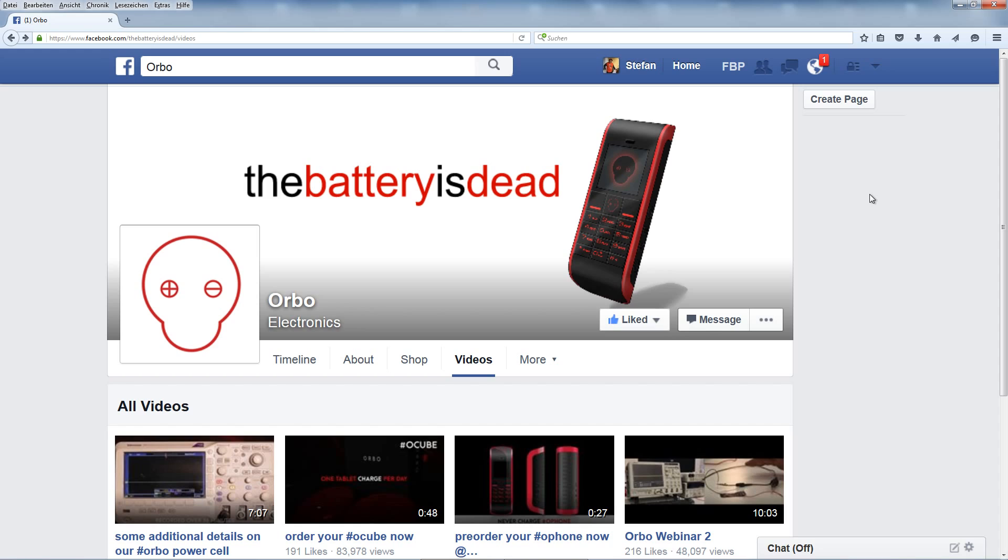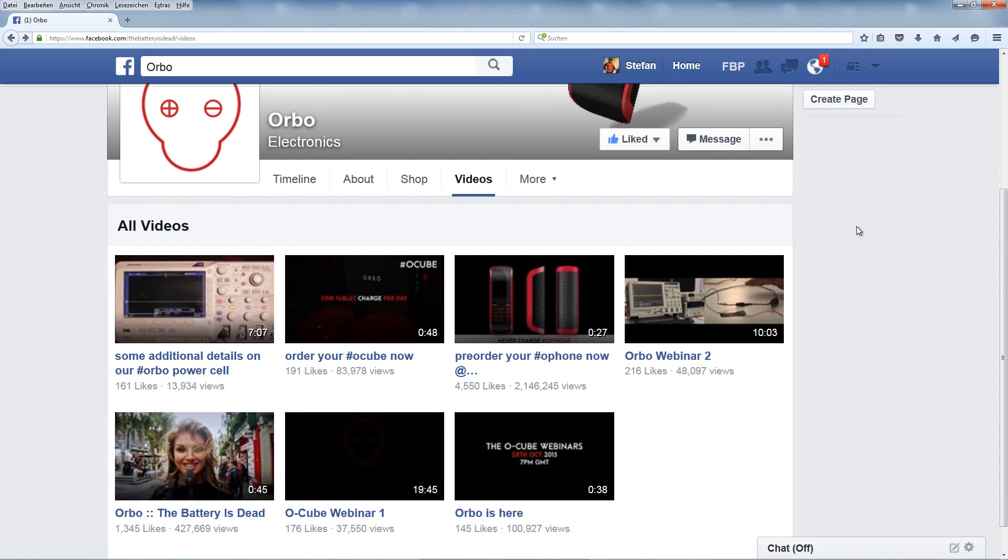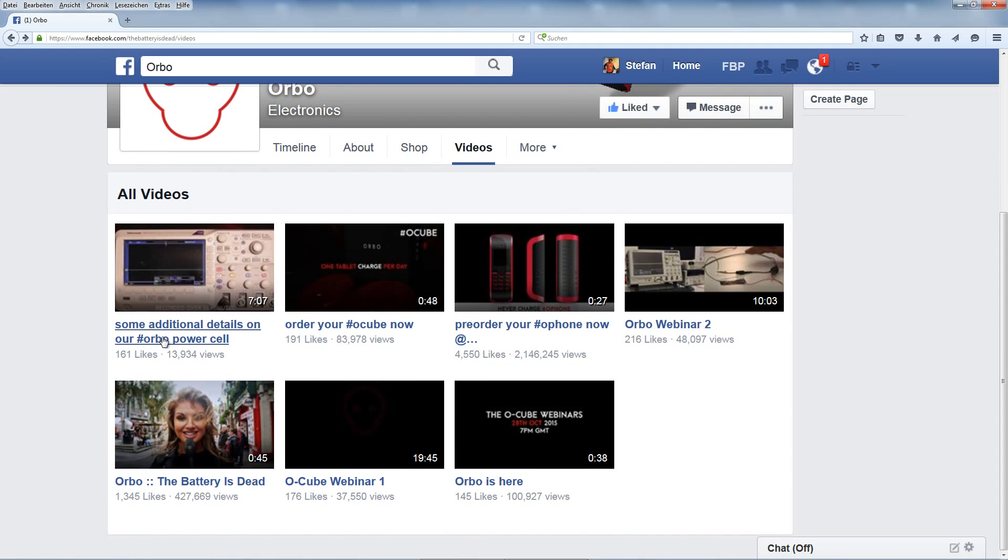Hello folks, this is Stefan from overunity.com. I just wanted to follow up on the Orbo Electronics Orbo cells. They have released a new video which they have only posted on Facebook, so I just want to play this and add some comments for people who don't use Facebook so they can watch it on my YouTube channel.